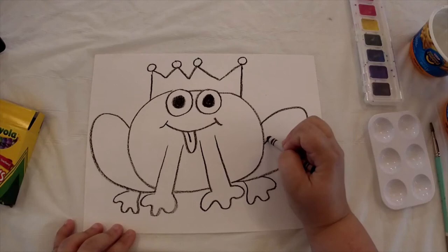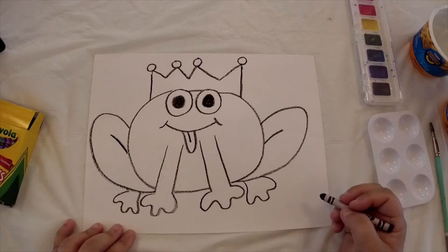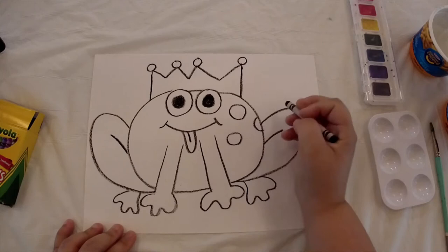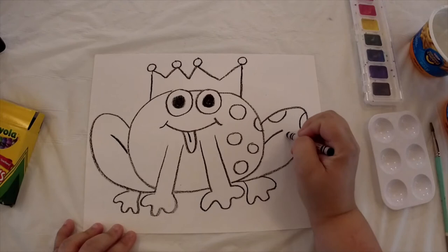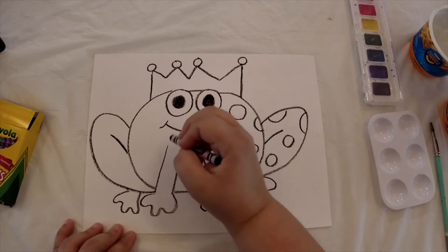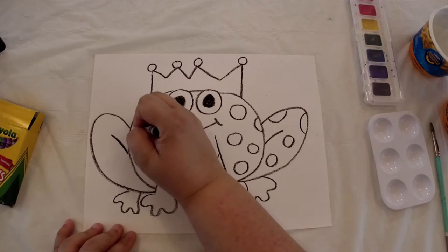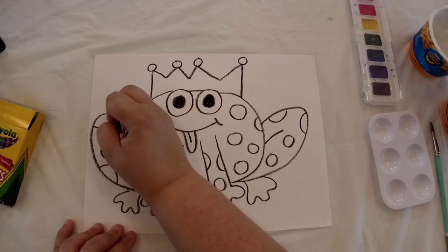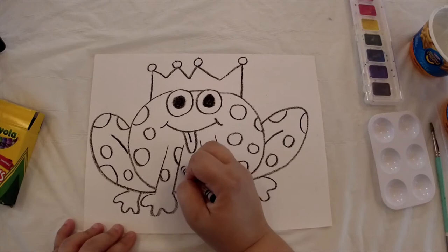On his legs that we drew on the sides, we're going to draw a short little line on each side to give his legs a little more definition. Now we're going to add some spots to our frog — just draw some circles on your frog. They can be big circles or small circles, and make sure you draw some on his legs. You could even draw some circles where it looks like you only see half of the circle. Just make sure you get circles and spots in different places.